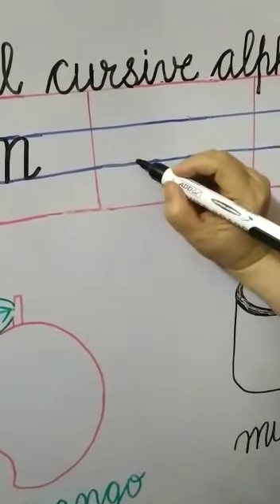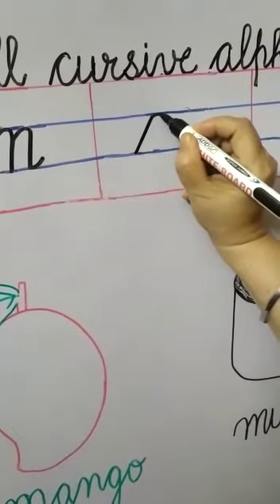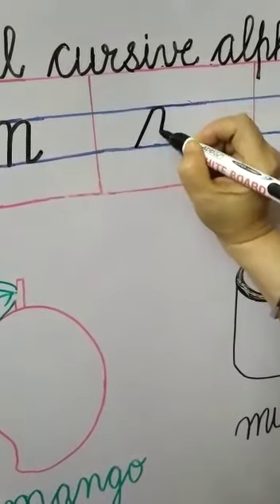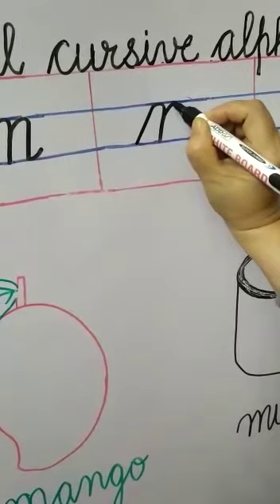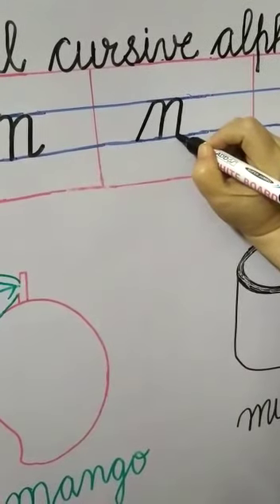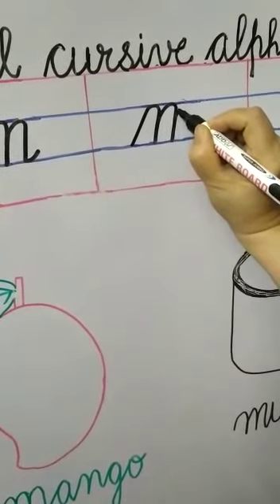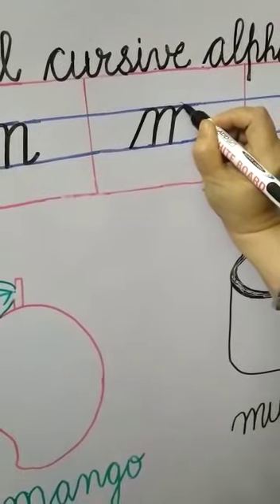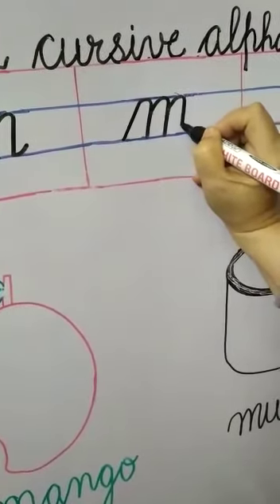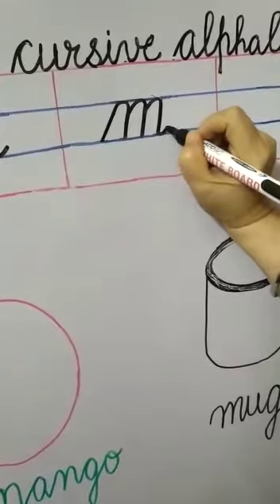Once again, M will come in to middle lines. Start from the lower blue line. Go slantingly up to the upper blue line. Touch here, make a round. Come little bit slantingly down up to the lower blue line. Touch here, again go upwards. After reaching near the upper blue line, go slantingly up to the upper blue line. Touch here, make a round. Come little bit slantingly down up to the lower blue line. Again go upwards on the same line. After reaching near the blue line, make a slanting line up to the upper blue line. Touch here, make a round. Again come downwards up to the lower blue line. Touch here, make a small round and come little bit up.